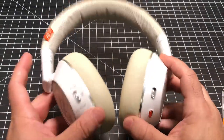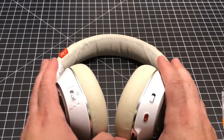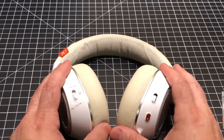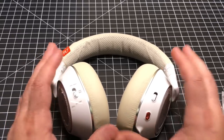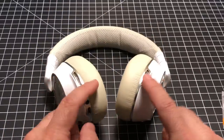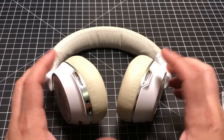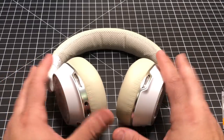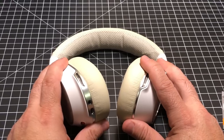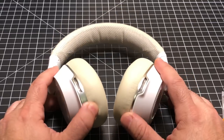That concludes our review of the Plantronics 8200 UC headphones. While they're priced at $379, these are the best office headphones I have reviewed to date and the most configurable. I love the fact that I don't need a boom mic, and overall the battery life is absolutely fantastic. I'd love to hear your comments below — let me know what you think about them. Make sure you smash that subscribe button and that like button, and I'll see you in the next one.